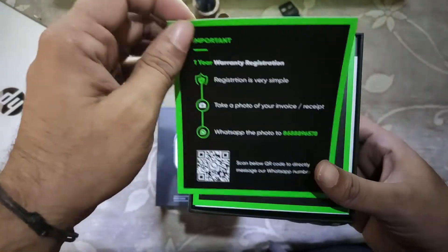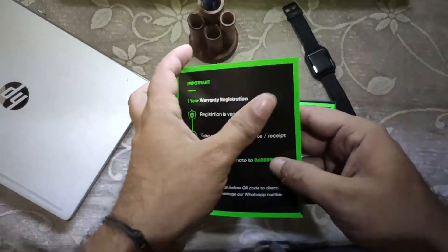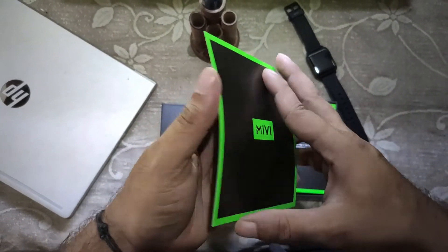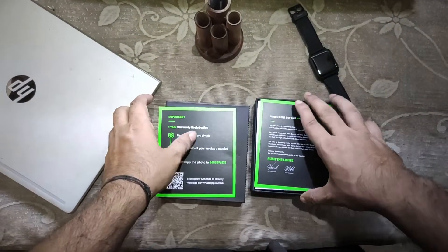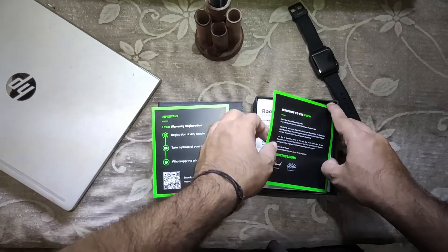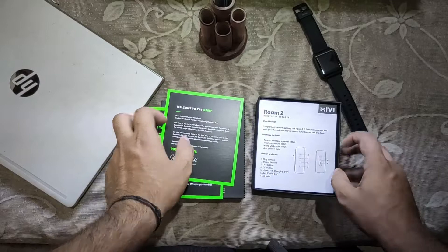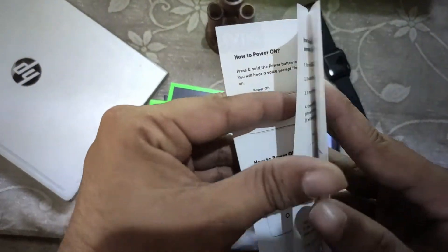We have got pretty much paperwork along with the speaker. Here you have the warranty card — the warranty is for one year, that is what MiWi is providing. And that's not bad — one year warranty with a premium speaker.